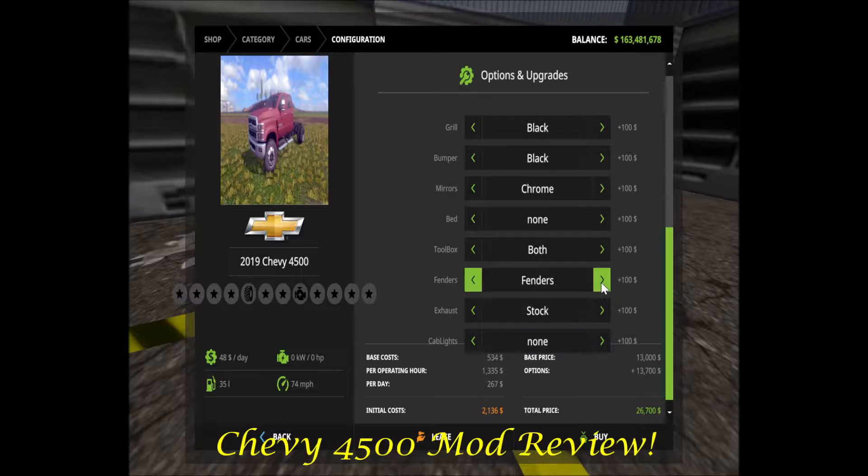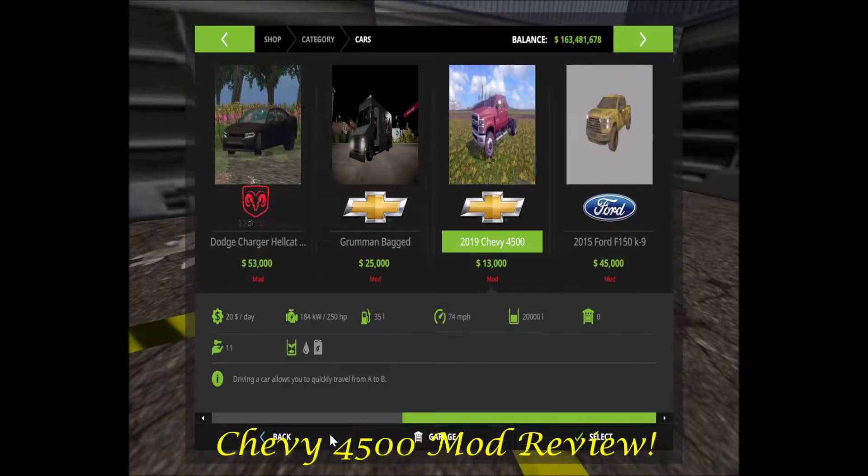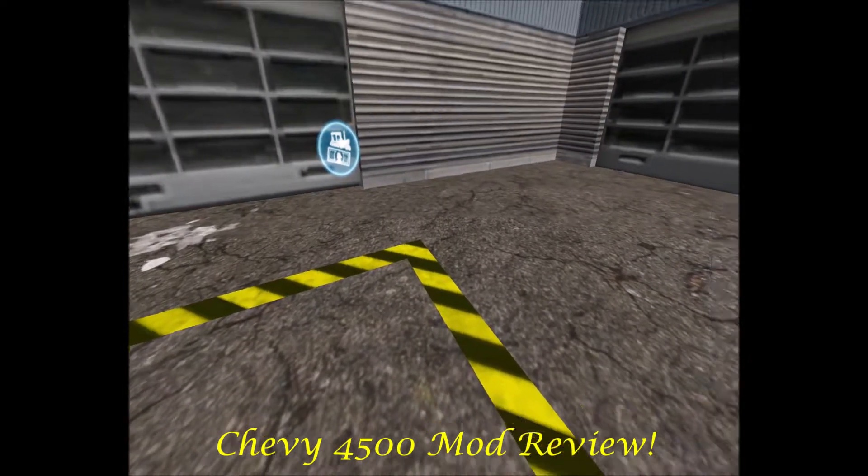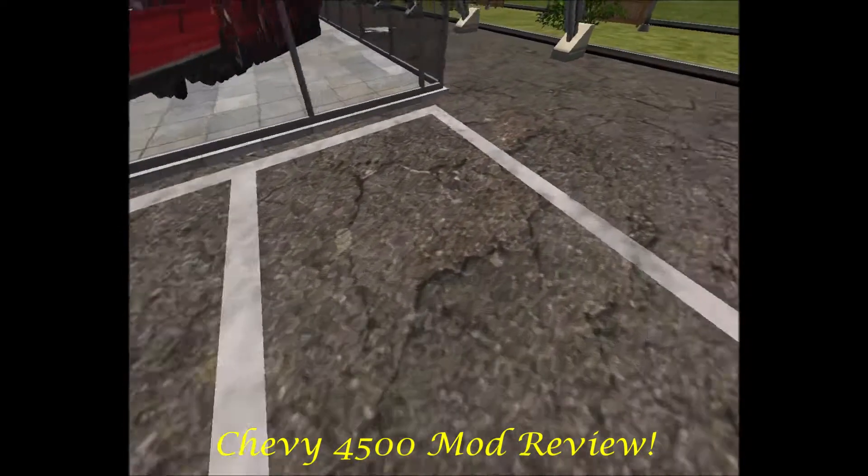Going down — fenders or none. I'll show you the fenders. Exhaust: stock or stacks. I'll show some of those. Cab lights: cab lights or none.